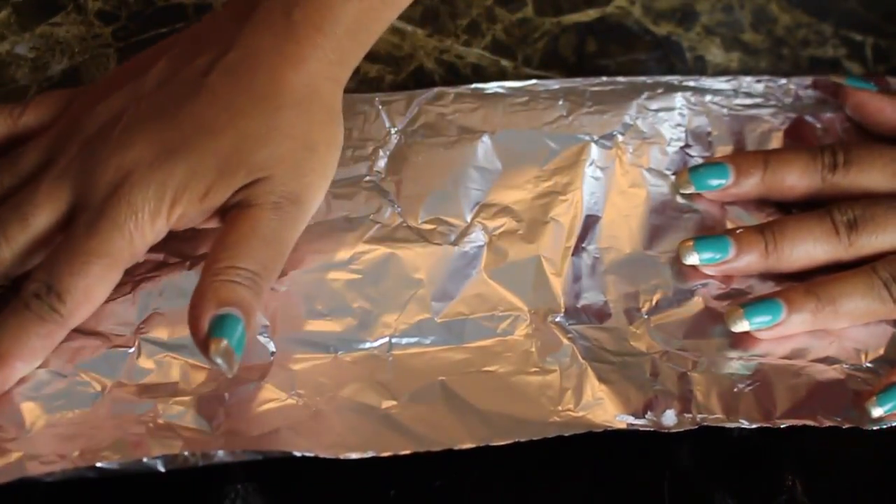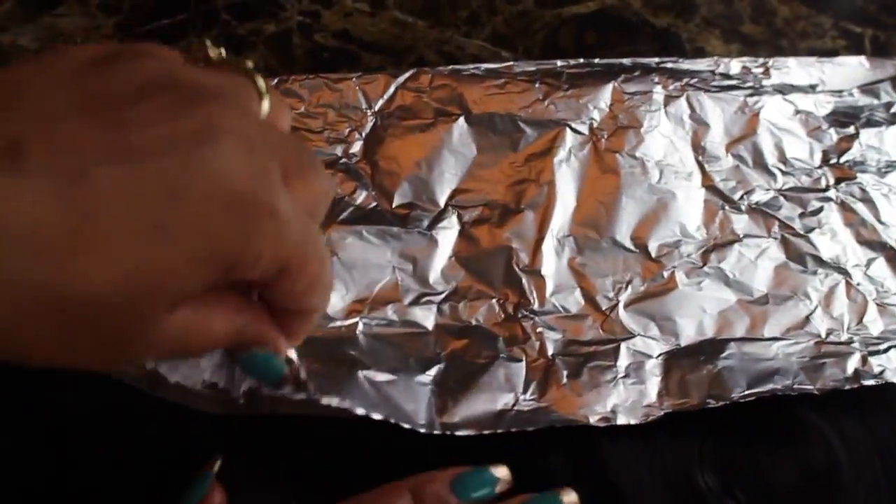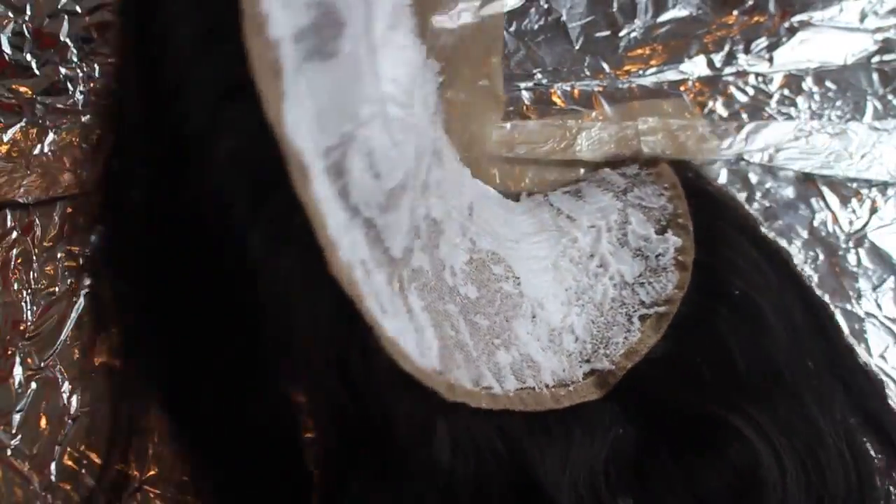Now you just want to place this in your Reynolds wrap and let it sit for a little while. I let mine sit about 10 minutes — I did not want it to get too dark. As you can see, I'm putting it against the Reynolds wrap and you can kind of see the color lifting on my frontal.